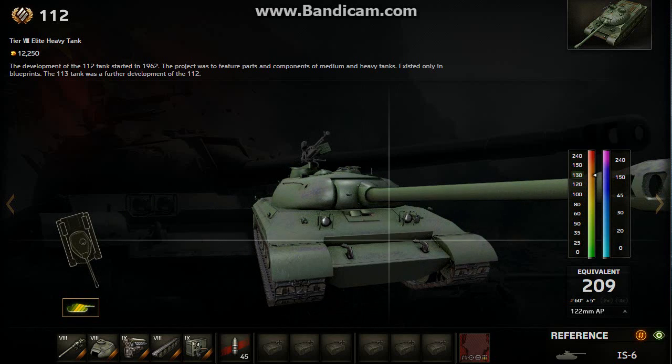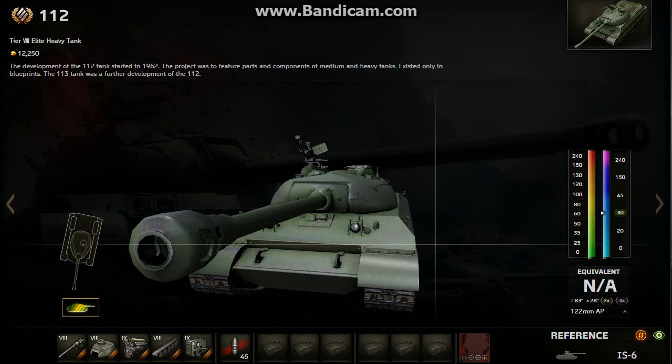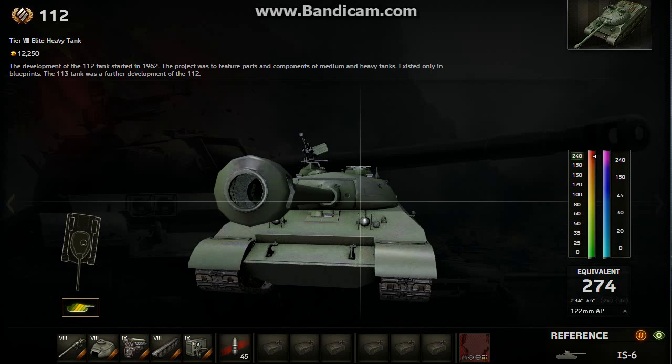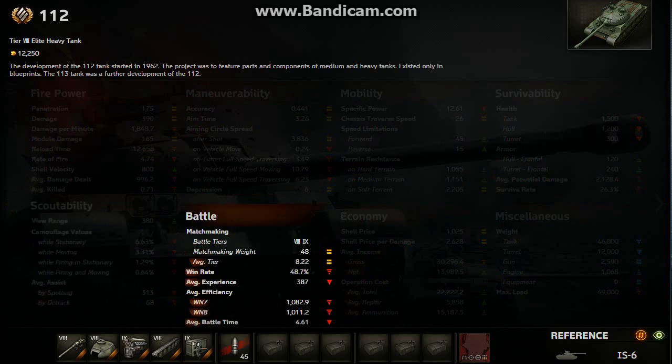So guys, that's pretty much all we've got to say about the armor. The 112 has really, really good armor frontally — the upper plate and the front turret armor. That's like the main strength of the 112.